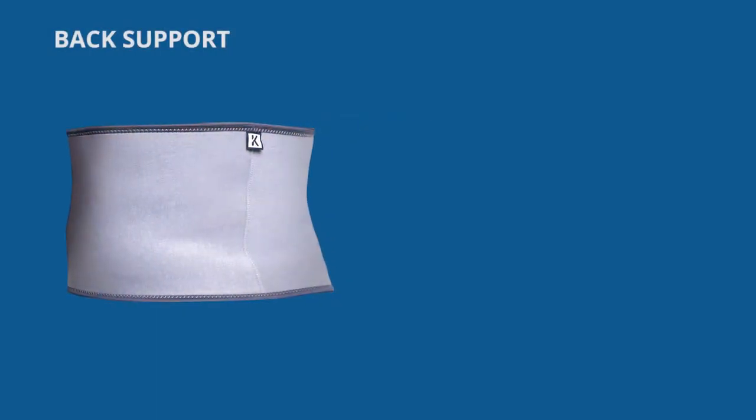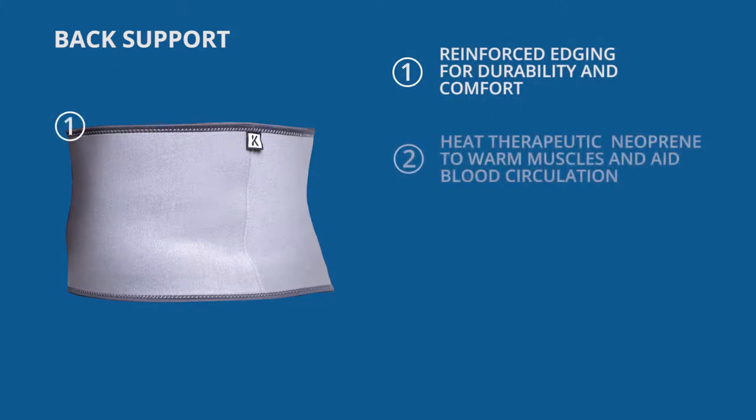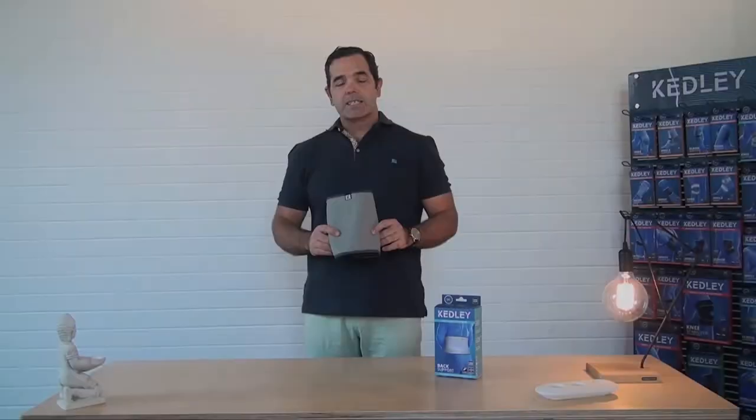The ProLite neoprene back features reinforced edging for durability and comfort, featuring heat-therapeutic neoprene which helps warm stiff, aching muscles and supports arthritic joints whilst aiding blood circulation. Neoprene rubber infused with polyester and polyamide fabric to provide extra strength and flexibility. Adjustable Velcro straps to ensure a secure fit and comfort.